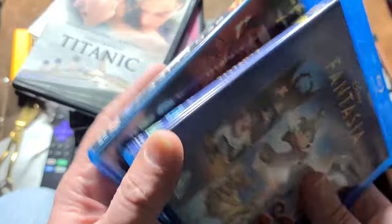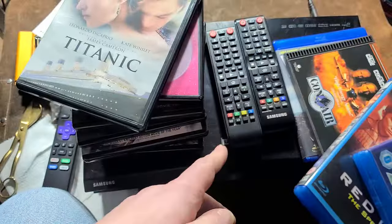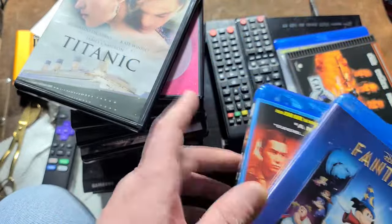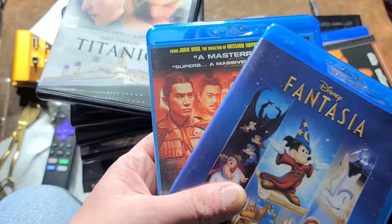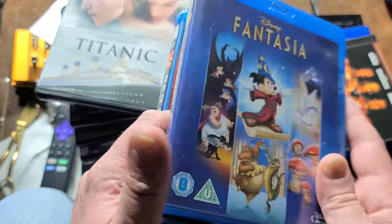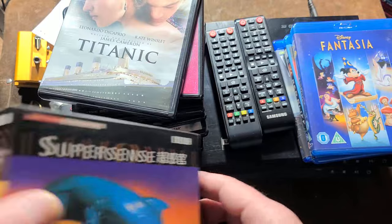Notorious discs like the international version — this is actually a Region B disc even though these are Region A players. By the way, 4K discs don't have region coding because they just don't sell enough of them. Fantasia is notorious because it has a very intensive menu system — no problem.